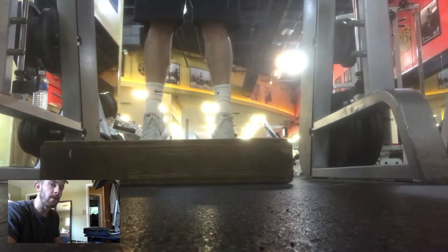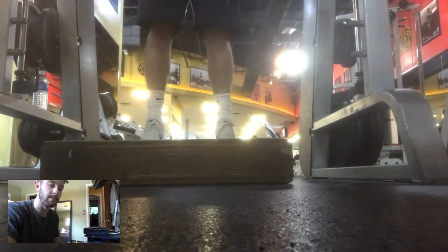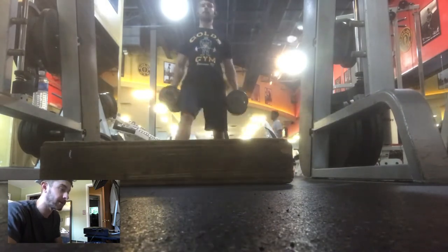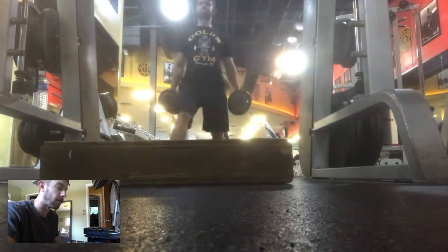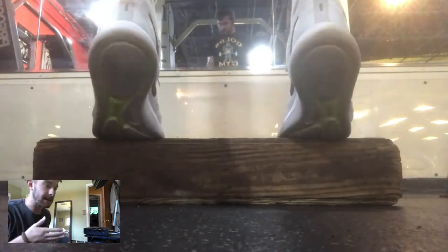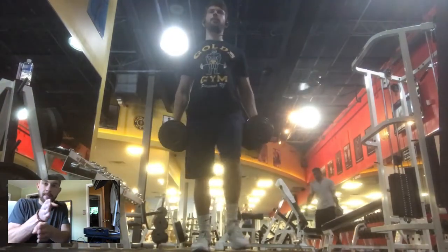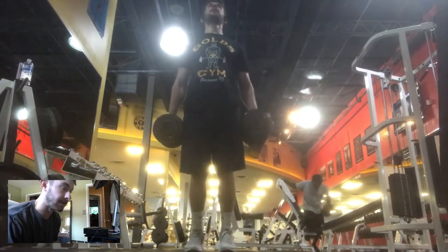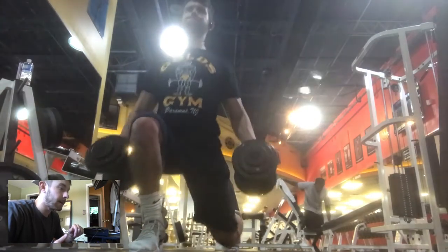The key thing about lunges is you need to focus on pushing through your heel. When you step down and push back up, don't push off your toes — push off your heel, and you'll really feel it in your glutes. That's the same principle for leg press or squats too: imagine pushing yourself off the earth. Also, when stepping forward, make sure your knee is not buckling in. Keep it slightly outside your foot so there's no stress on the inside of the knee joint. As you can see here, I go down, push off my heel, and keep my knee on the outside.